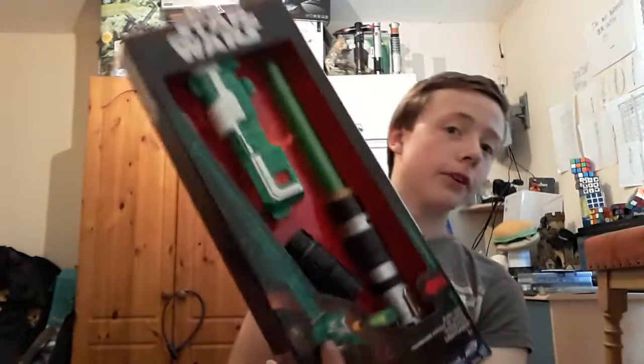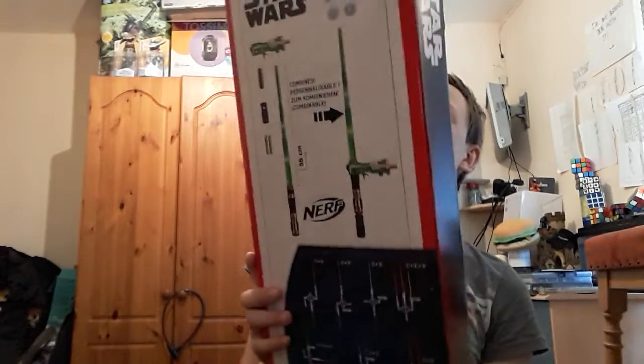It's Boris Blaster back at the end of the video. Today is an unboxing of... Star Wars!